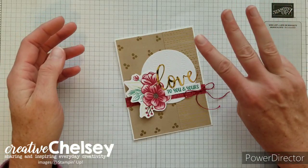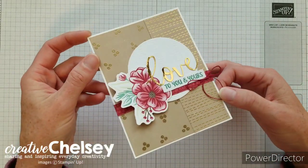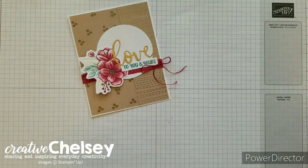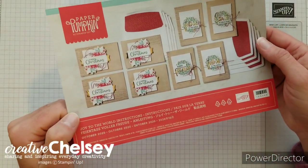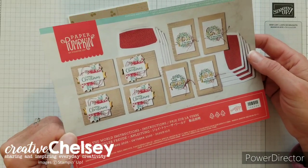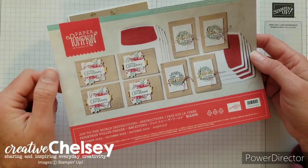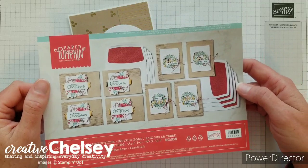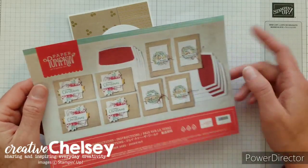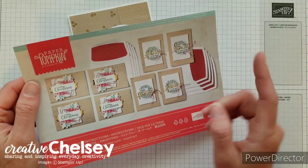Today, I'd like to share with you my third paper pumpkin alternative project. This project comes from the October 2020 paper pumpkin kit called Joy to the World. This fun kit comes with everything you need to create eight cards of two different designs. If you'd like to watch me unbox this kit or see any of my other alternative projects, you can click up here in the top right corner and there is a link to the playlist.